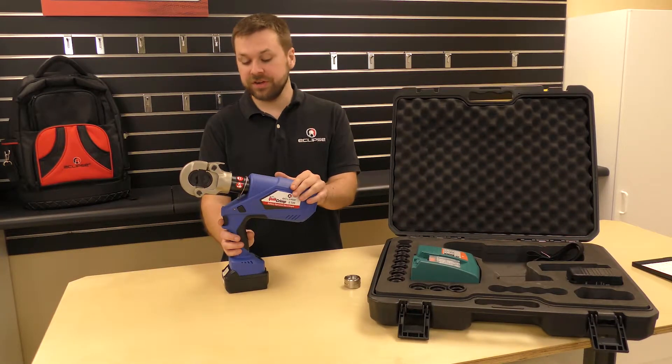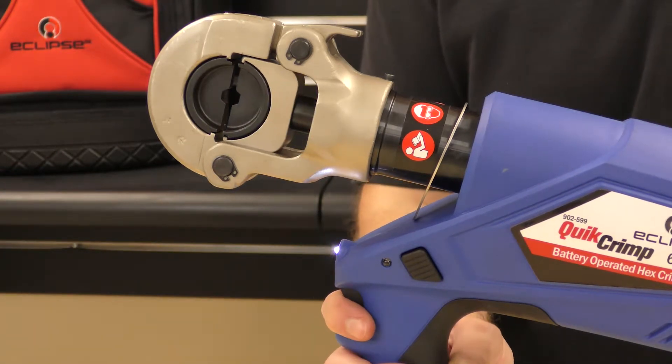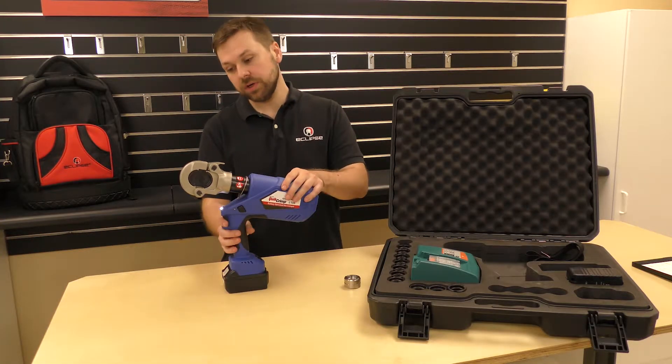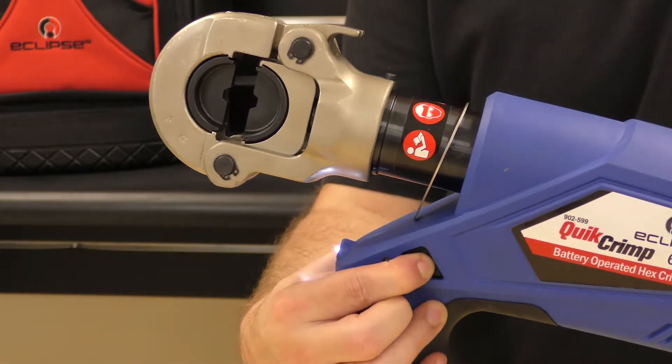There are only two buttons on the tool, so it's very easy to use. The first is the trigger, which puts it through the crimp cycle, and it releases automatically once the cycle is finished. Although if you need to abort early, that's what this button here is for — get it about halfway through, push the button in all the way, and it releases the pressure.